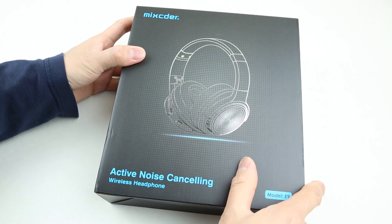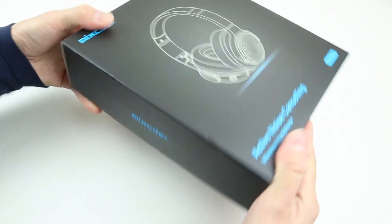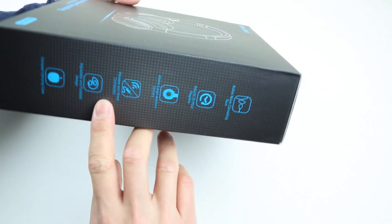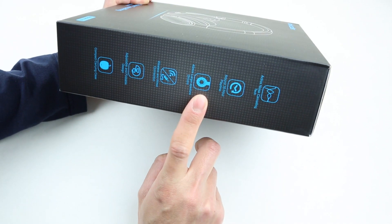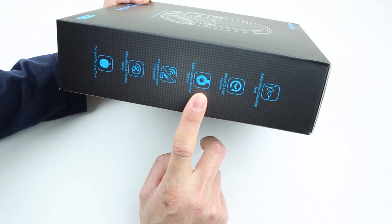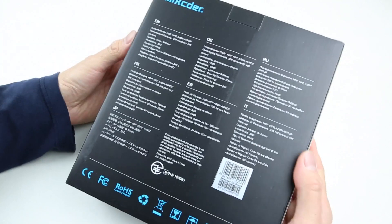On the front of the box, we can see the headphones advertise ANC and the model number E9. There's some branding information on the side along with a couple of features. The battery lasts about 30 hours, which is crazy long. Both drivers are 40mm in size, and you can use the headphones both wired or wireless. There are more features and specs on the back as well.